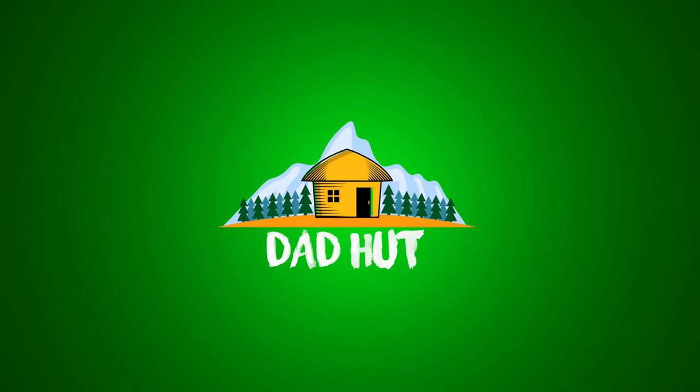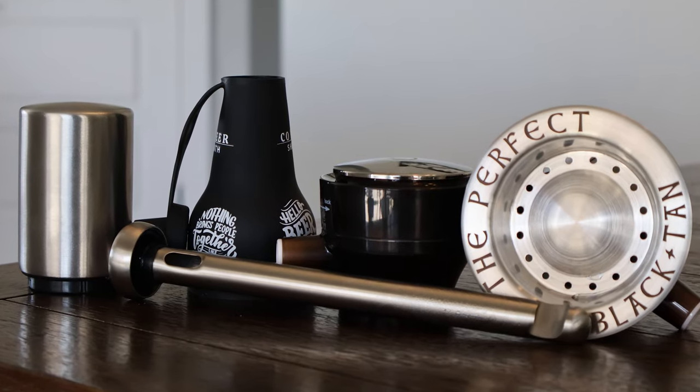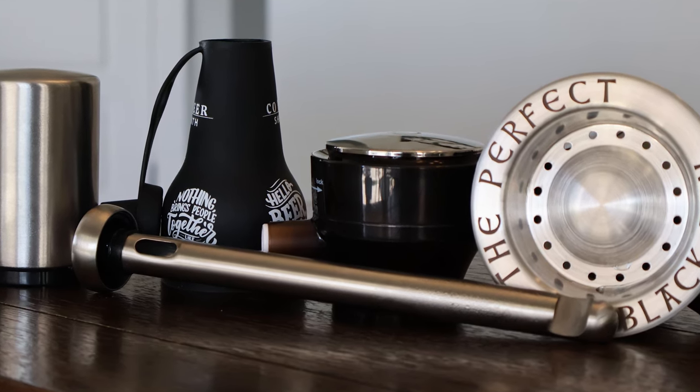Today on DadHut, we're going to be taking a look at Beer Gadgets Part 2. Are they worth it? Let's find out. What's up everybody, welcome back to DadHut. Today we're going to be taking a look at five beer gadgets you can find on Amazon below $15 — most of them run anywhere from $5 to $10, but there's a couple above $10. We're going to find out if they're worth it, do they work, do they say what they said they're going to do, are they practical, would you actually use them, and are they worth the money? I've already made a Part 1 of Beer Gadgets, check that out — I'll link it at the bottom and at the end of this video. But yeah, let's jump right into this one.